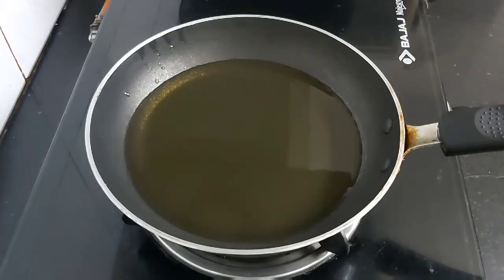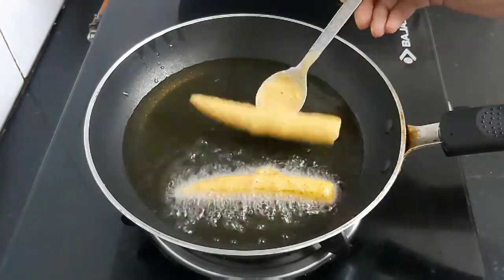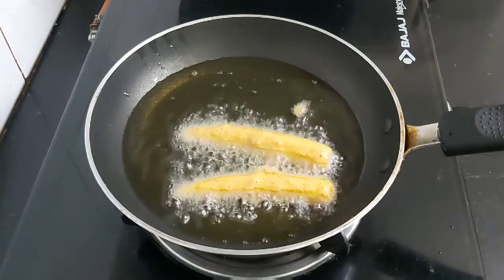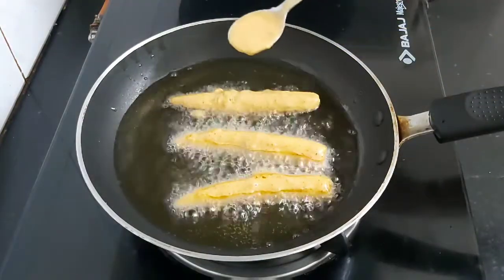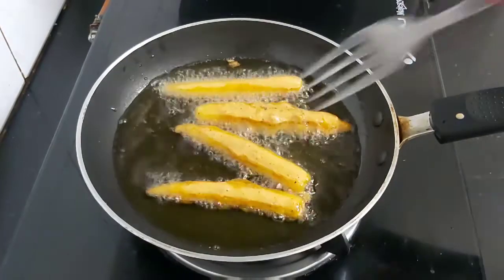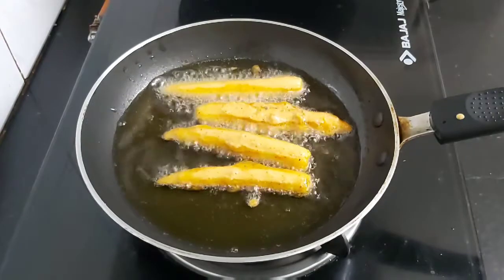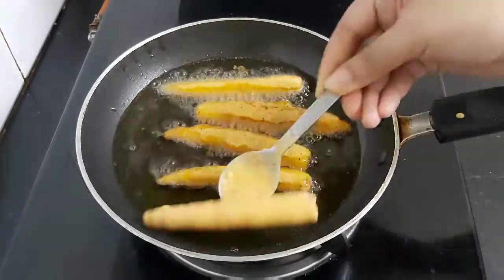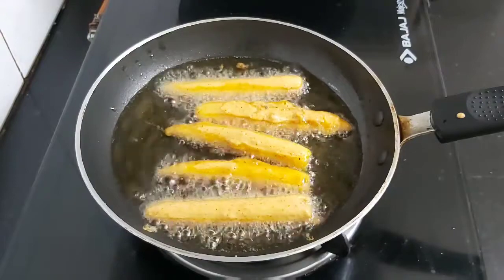Now heat a pan and add sufficient oil into it. When the oil is hot enough, add the baby corns coated with the batter — but make sure there is sufficient gap in between, otherwise they might stick to each other. As we have added corn flour and rice flour, the baby corn fritters will be very crisp. Fry them until they are deep golden brown.